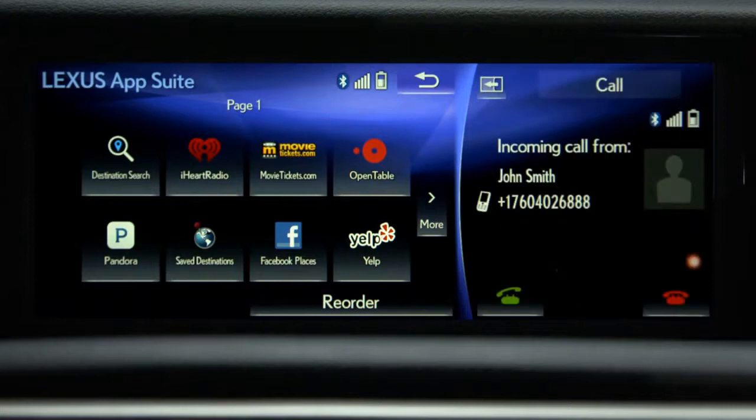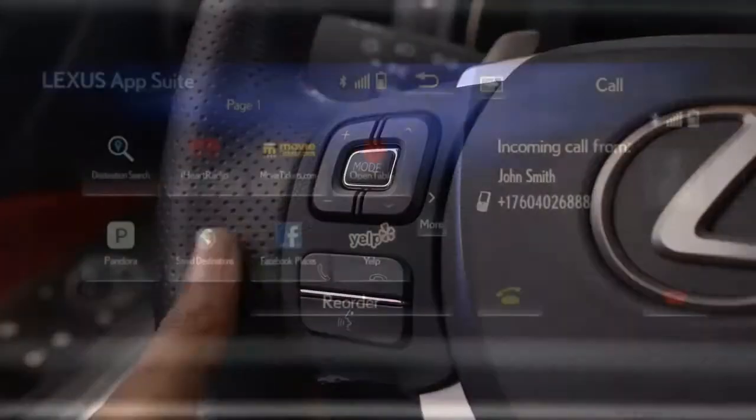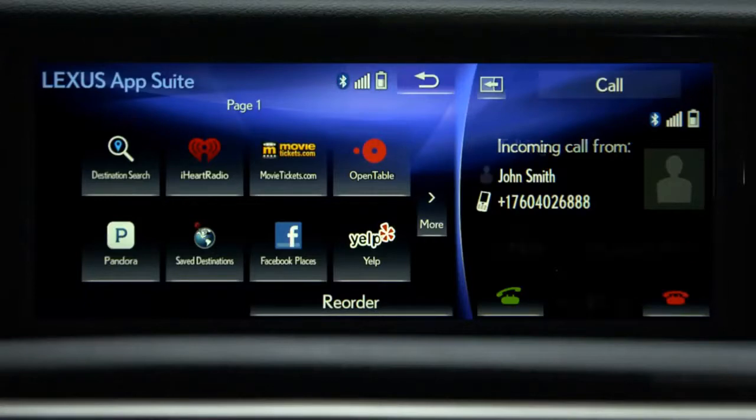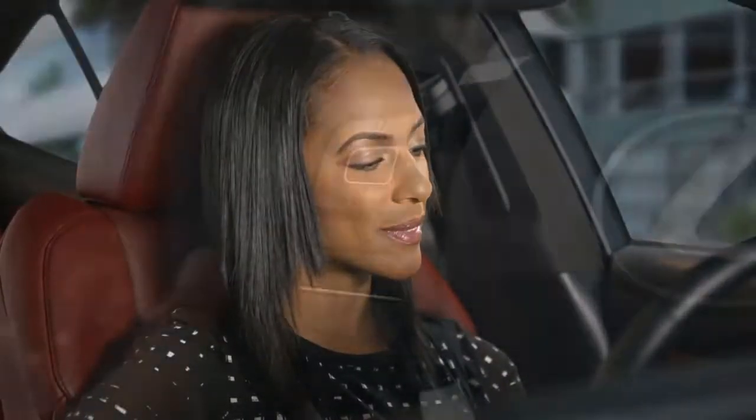To receive a call, press the off-hook button on the steering wheel. To end the call, press the on-hook button.